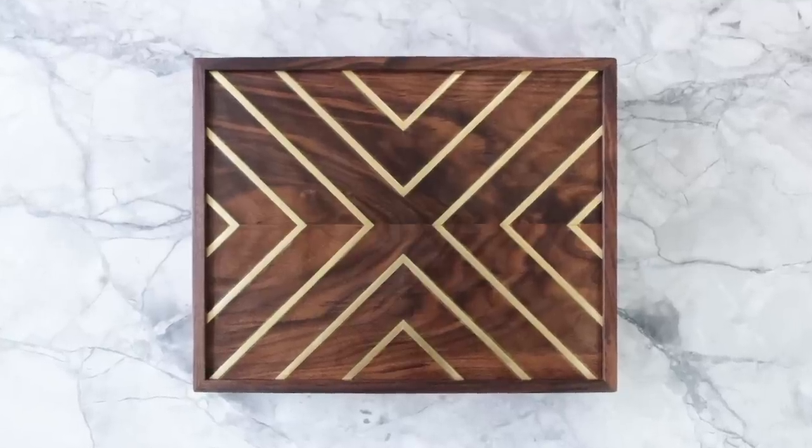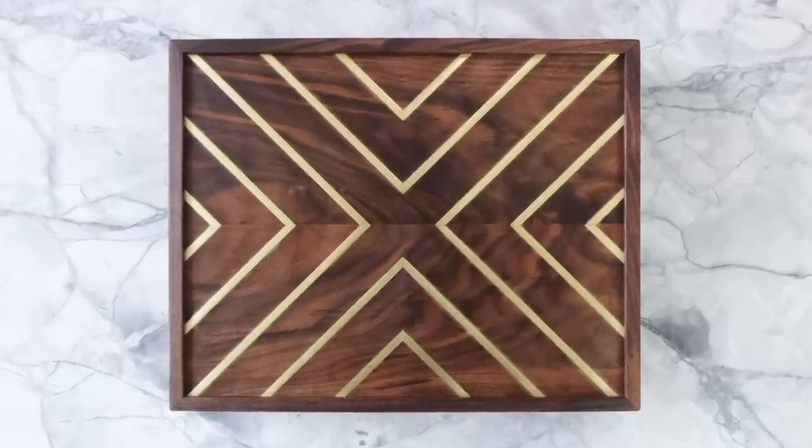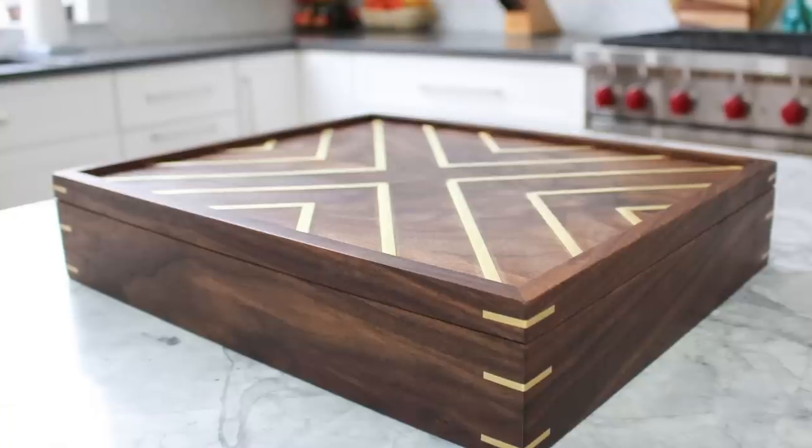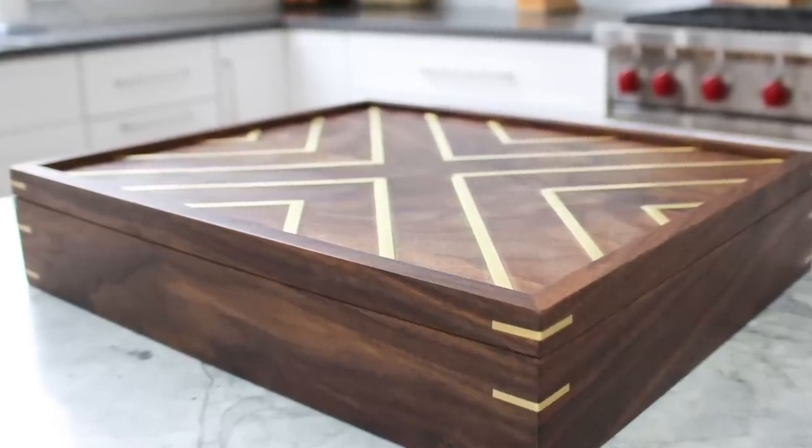I almost forgot to show you the tea in the tea box - there it is with some of the compartments filled up. I actually filled up the whole thing and I'm loving how organized it is.